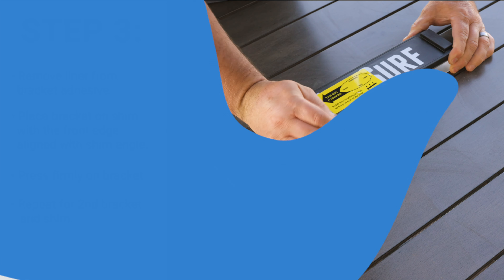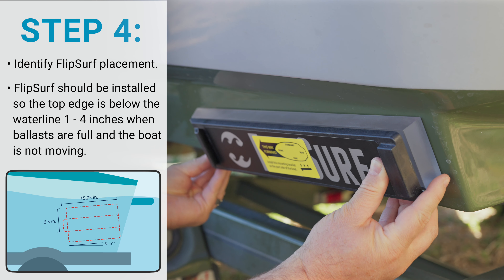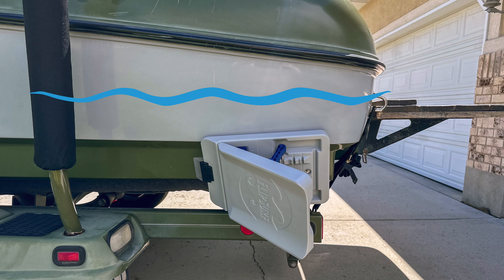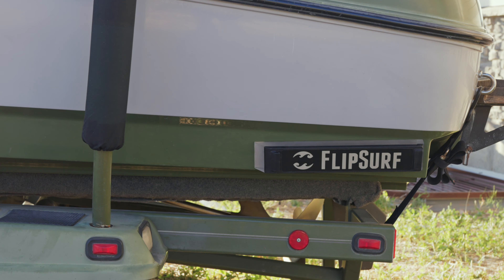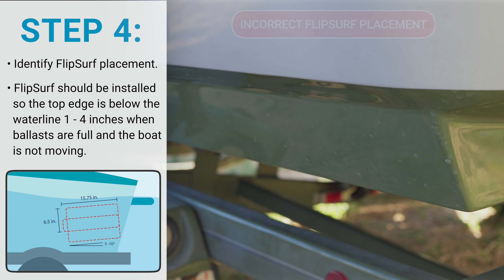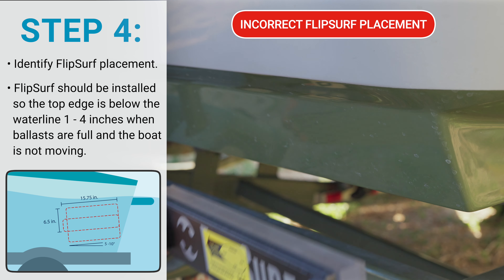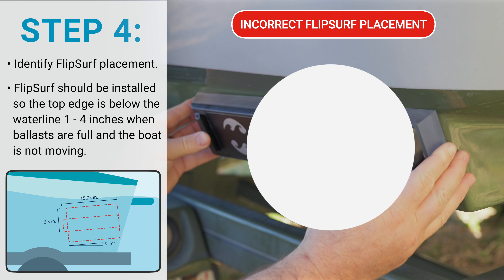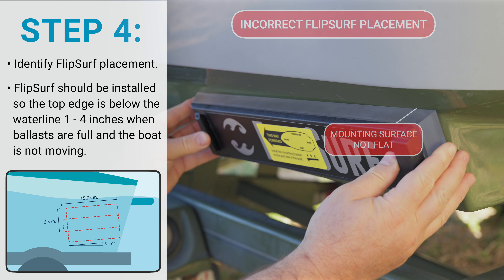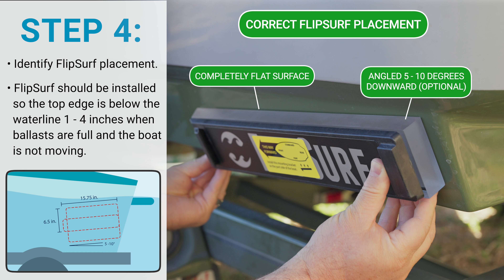Next, we need to identify where we are going to place the shims and bracket. The FlipSurf should be installed so the top edge is one to four inches below the waterline when the ballasts are full and the boat is not moving. Your FlipSurf can be installed lower than four inches underwater if the shape of the hull requires it. The bracket needs to be placed on the step in the hull and should sit completely flat so all of the adhesive sticks to the boat. Ideally, you want your bracket to be tilted five to ten degrees downward, but this is not recommended if it requires the bracket to be placed on a non-flat portion of the hull. It is more important to have your FlipSurf be completely underwater than it is to have it at an angle.